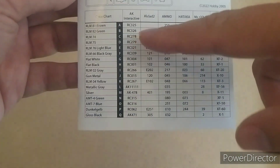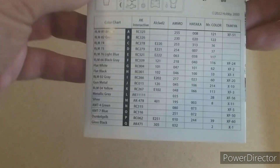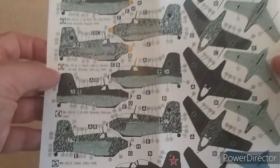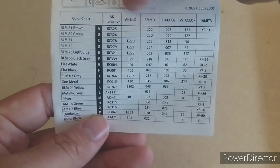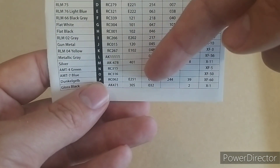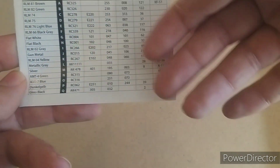Conveniently, what they do — which a lot of other companies tend to do — is give you a letter code for each colour. So if you want to paint something in Dunkelgelb, it's letter P, and Tamiya P is that specific colour. It gives you a nice selection of all the different paint ranges you need. Note that Alclad 2 doesn't do AMT-7 blue — I guess that's one of the Russian paints. And Tamiya doesn't do some of the German colours.